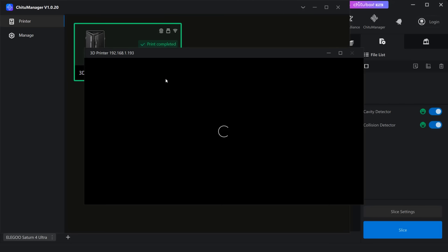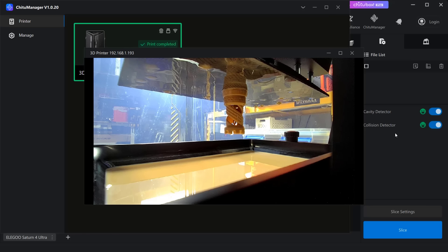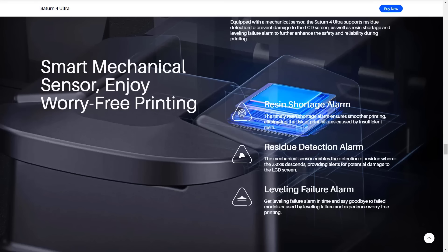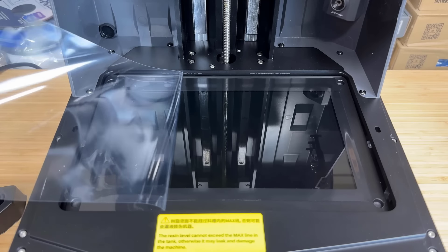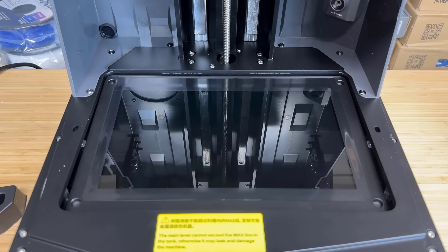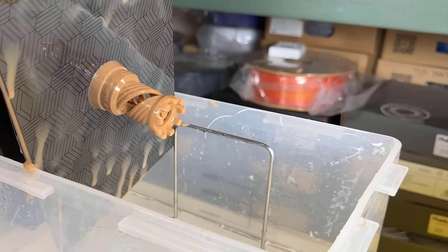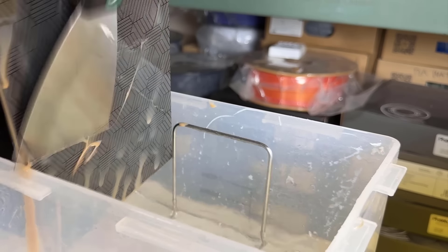For other features, it has a built-in camera to monitor your print in real-time, record time-lapse videos, and support fail print detection. Another sensor for resin leveling detection will pause the print when the resin level falls below a certain level. The LCD screen is protected by a tempered glass protector, and the platform is laser engraved instead of being a plain aluminum piece, which allows for better print removal after the print is done.